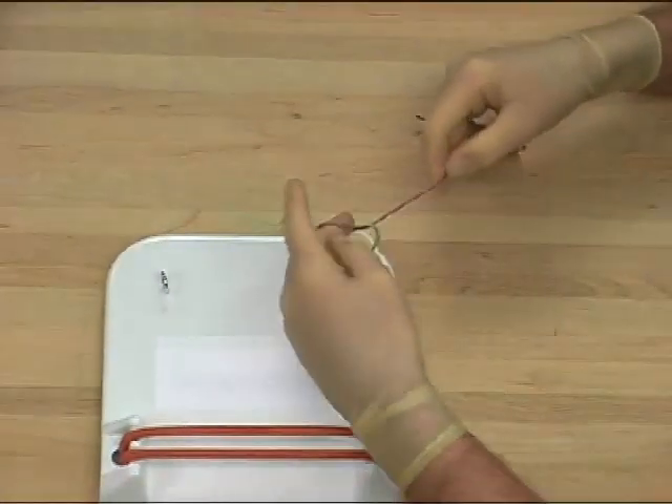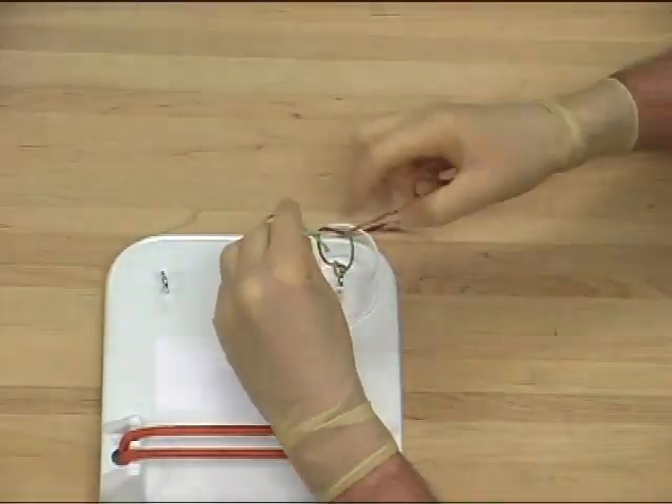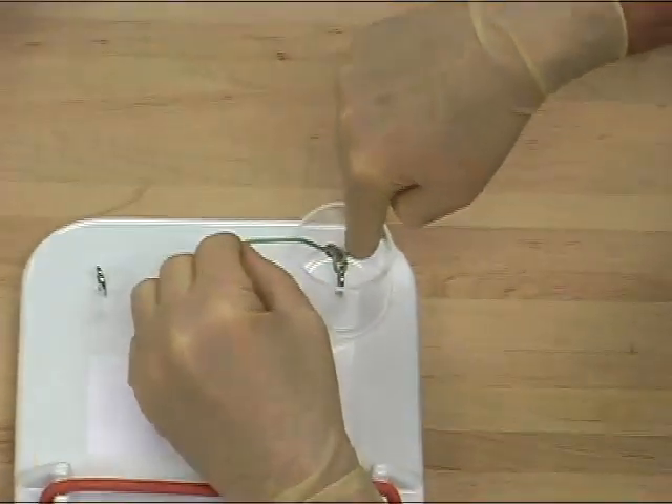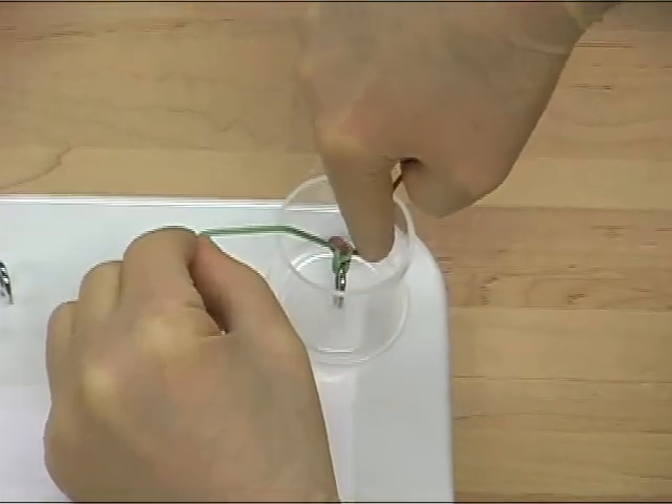The knot is then completed with a backhand knot, squaring and again placing the knot carefully to avoid any traction or pull on the structure being tied.